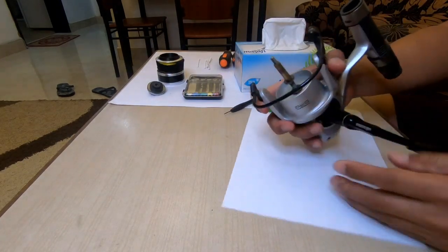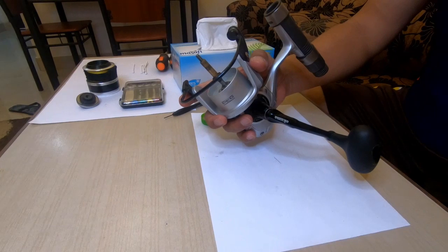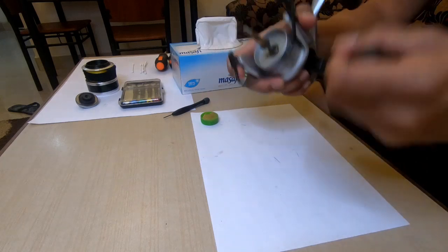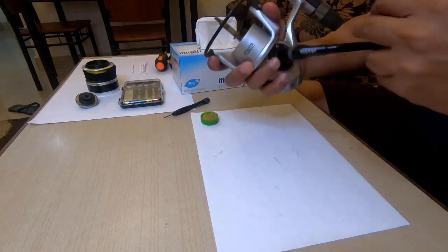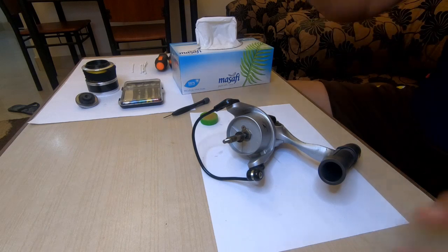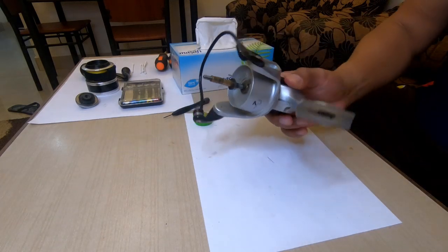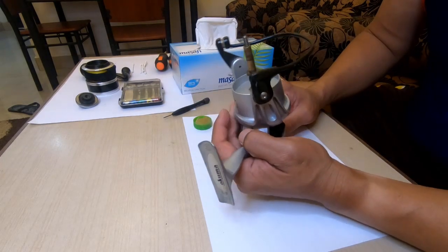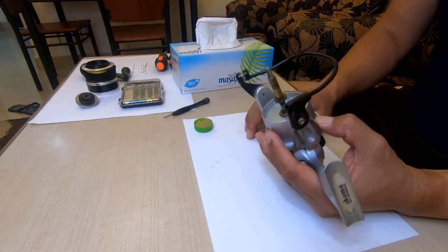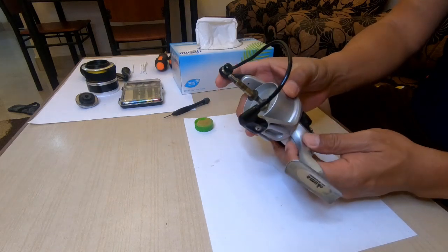Okay, just turn the handle clockwise. No problem, it's this mode. Remove this one — so this is the reel. Okay, so what we gonna do next. First you have to remove the shifting — this one — and then we will remove the rotor.